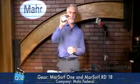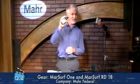This one happens to be from Marr. This is going to be a surface measurement device — specifically the Marr Surf RD-18. This is a surface measurement drive. Keep in mind, this is just the drive unit.